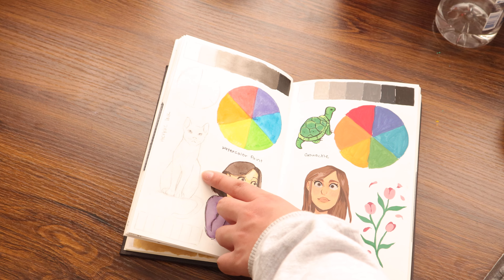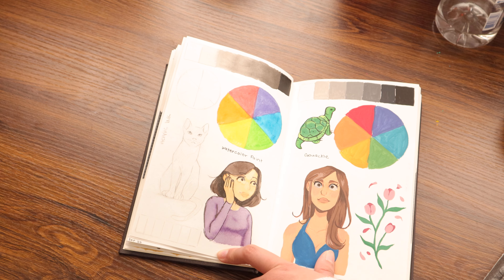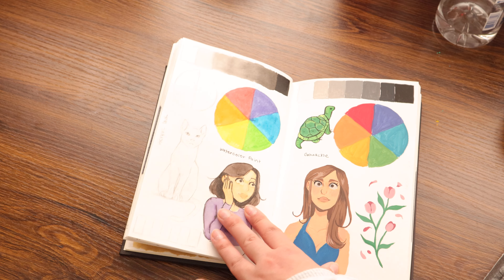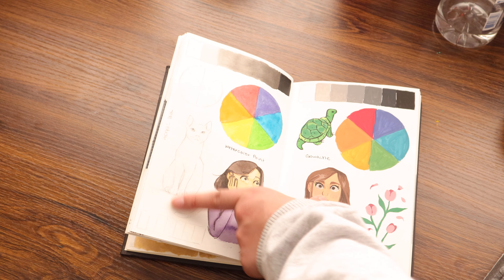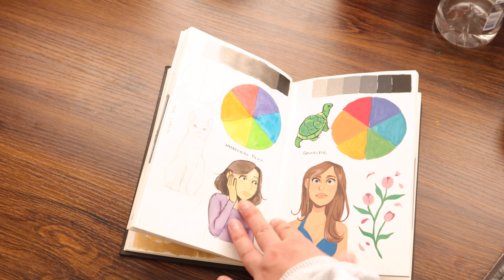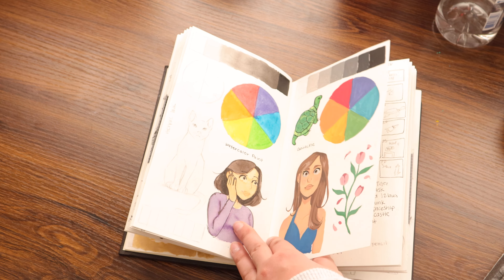Oh, this was acrylic ink. This side was supposed to be acrylic ink and then I just gave up on it. All of the stuff that's actually painted was done with watercolors.